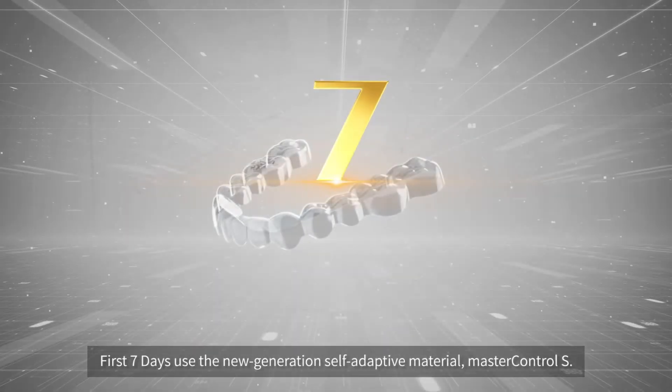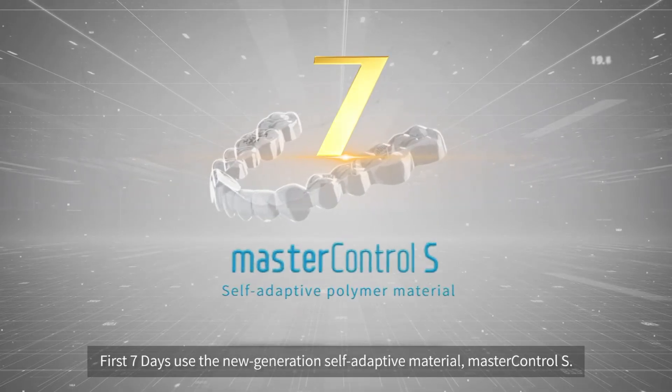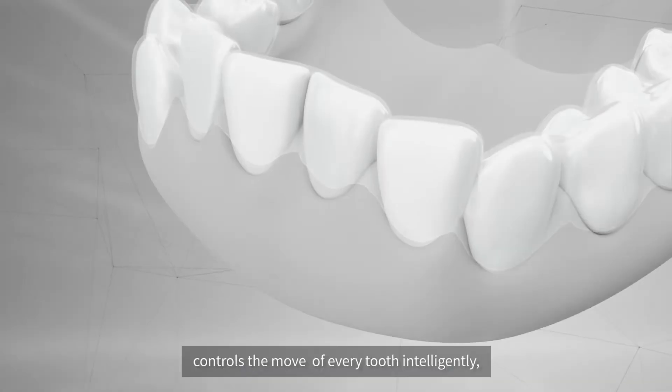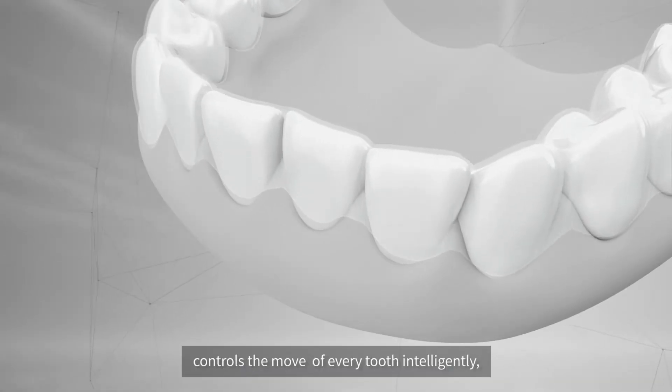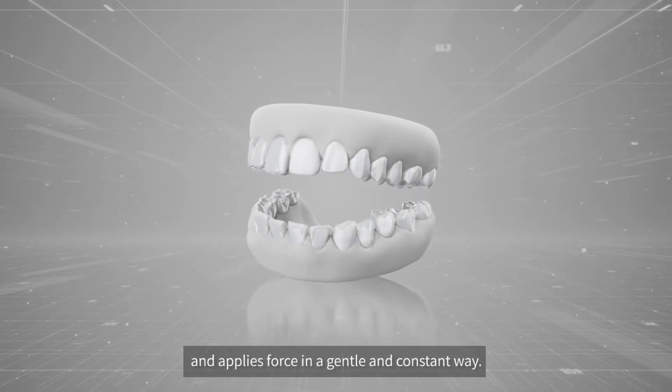For the first 7 days, use the new generation self-adaptive material, Master Control S. It combines rigidity and gentleness, controls the movement of every tooth intelligently, and applies force in a gentle and constant way.